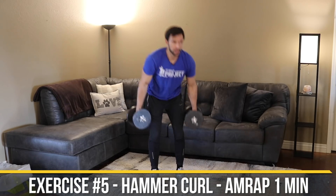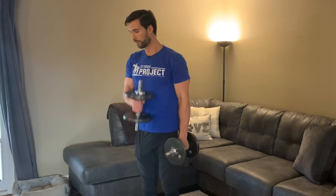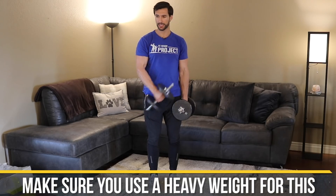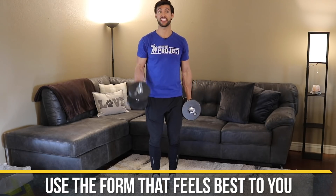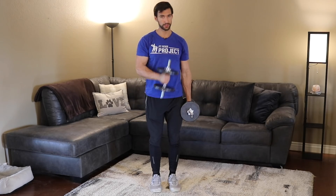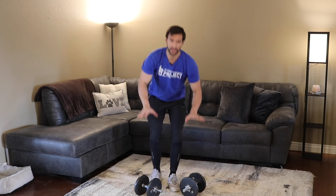Next: hammer curls, alternating — a great biceps exercise. I like to curl across the body. Each rep takes around three to four seconds, so you'll get around eight to ten reps. Go heavy — I want you to feel almost cashed at the one-minute mark. If you prefer standard dumbbell curls or two-arm curls, that's fine too. We included hammer curls because it's a great exercise not many people do.